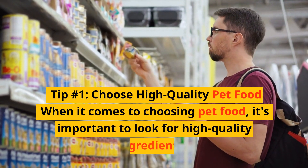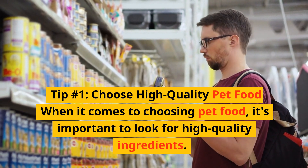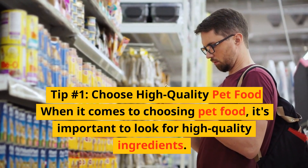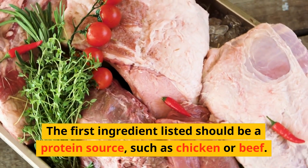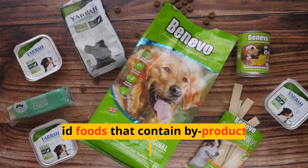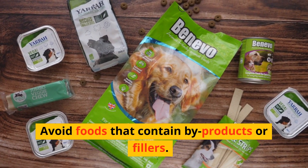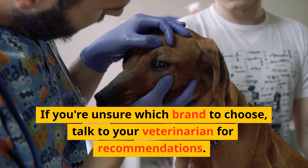Tip number 1: Choose high-quality pet food. When it comes to choosing pet food, it's important to look for high-quality ingredients. The first ingredient listed should be a protein source, such as chicken or beef. Avoid foods that contain by-products or fillers. If you're unsure which brand to choose, talk to your veterinarian for recommendations.